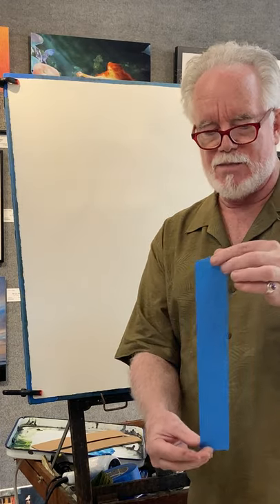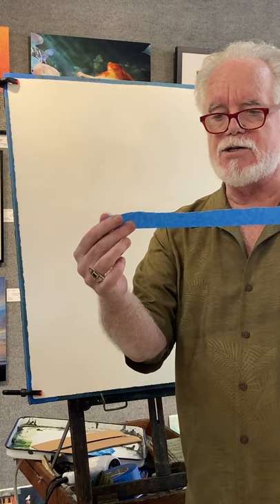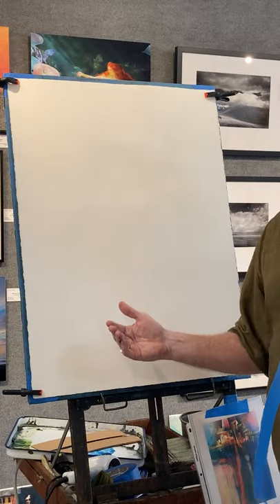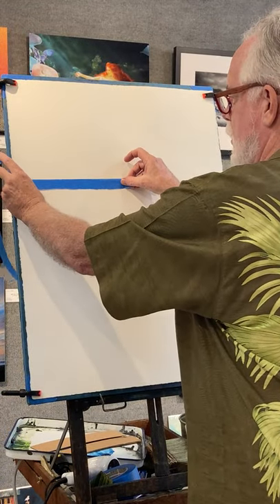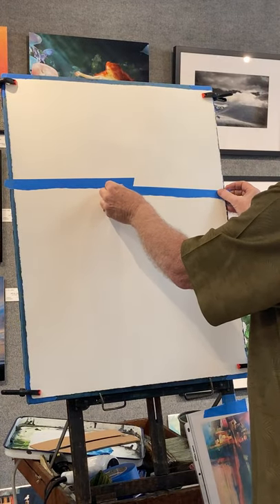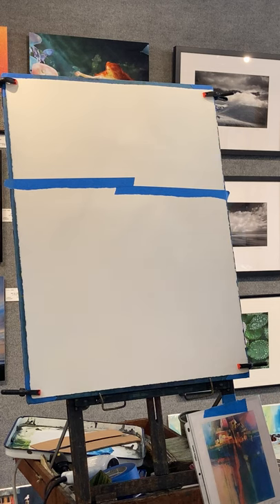I'm going to take a straight piece of tape and tear it down the middle. Now I've got two edges: a straight edge and a wobbly edge. The hardest part about this technique is you have to think backwards. I want my whites to be the last thing to get color, so the whites are the first thing I'll put in the painting.